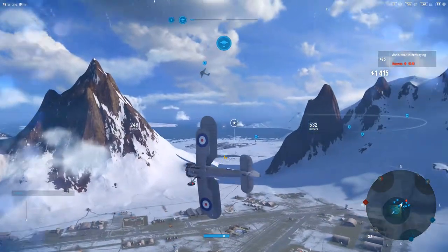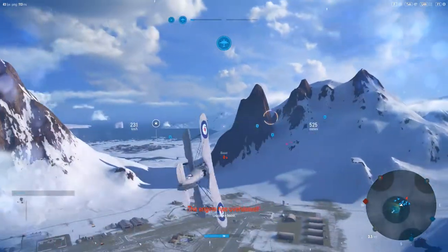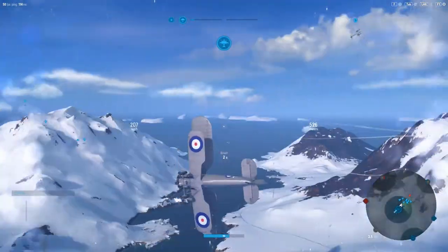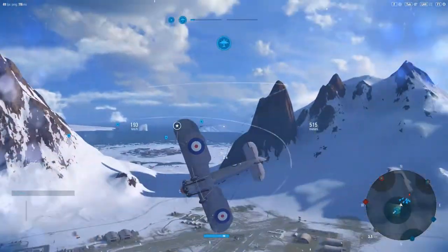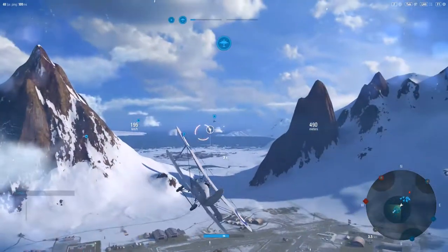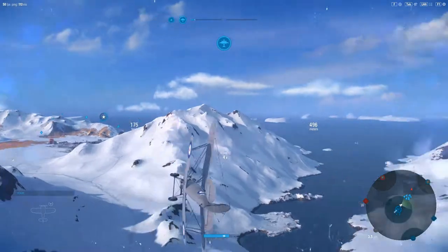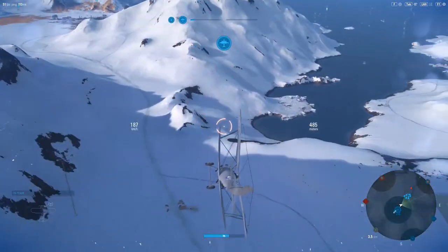After years of use in different countries — including Australia, Denmark, Estonia, Finland, Japan, Latvia, Thailand, the Spanish Republic, Sweden, the UK, and some of the states — it was replaced in 1937 by the Gloster Gauntlet.